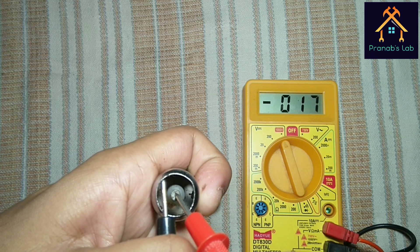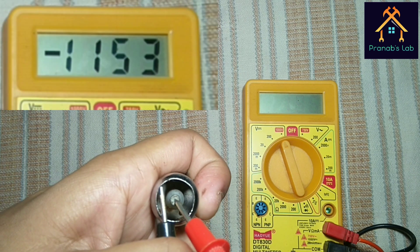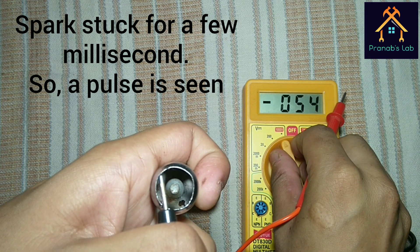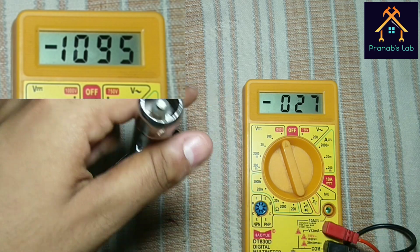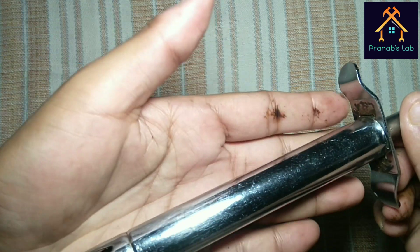And you can see 1487 volts is generated, 1153 volts is generated. And you can see 1095 volts is generated — that means more than 1 kV is generated while I press the knob.